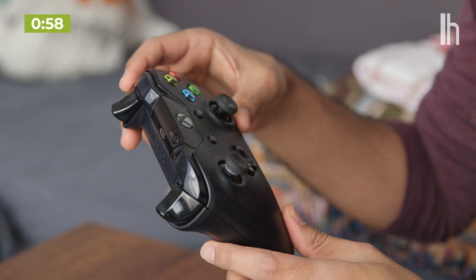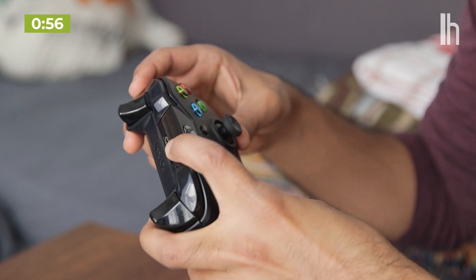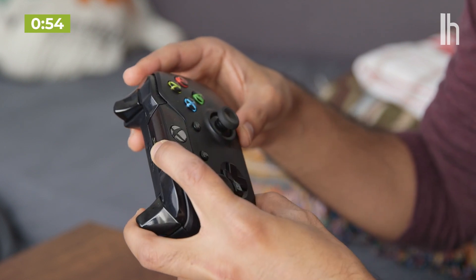The process for an Xbox controller is very similar. Turn on the controller and hold down the pairing button until the logo starts to blink. Tap on it when it shows up in the list in your Bluetooth settings and you're connected.